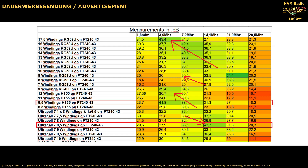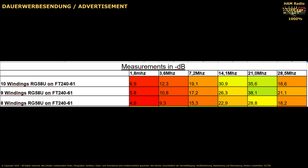It does not make sense to turn the cable more than 8.5 times around the core with Ultracell 7. With H155, you should not turn the cable more than 9.5 times around the core. With RG58, more than 15 to 16 windings do not make sense. The 61 material is not good.